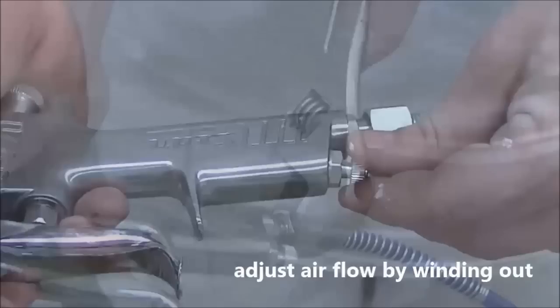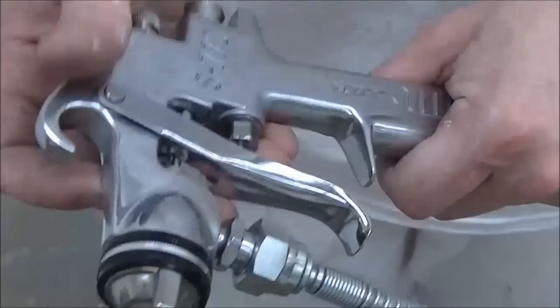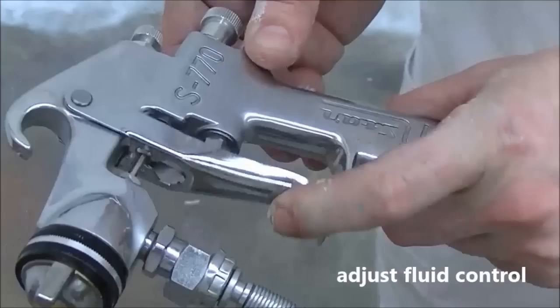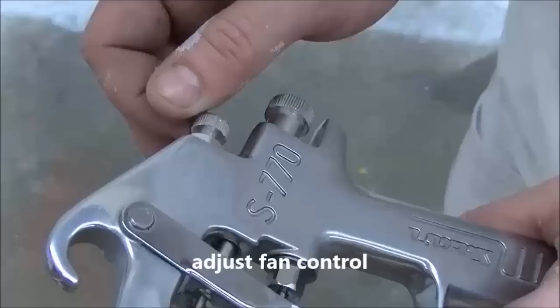The amount of air can be adjusted by turning the airflow valve in or out. The amount of paint can be controlled by adjusting the fluid control screw. The fan control screw adjusts the fan width and pattern.